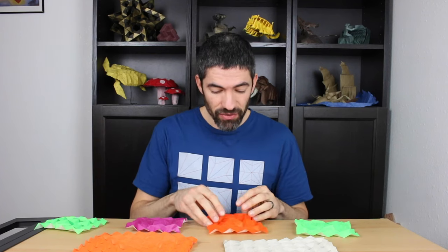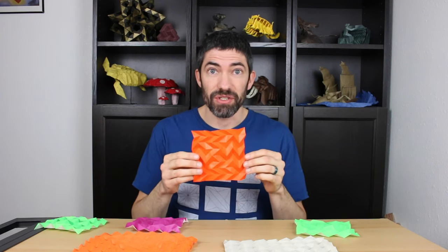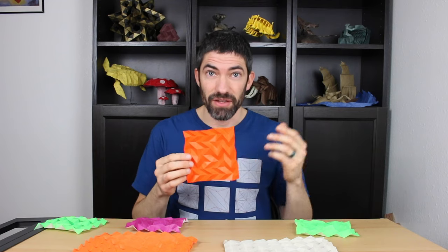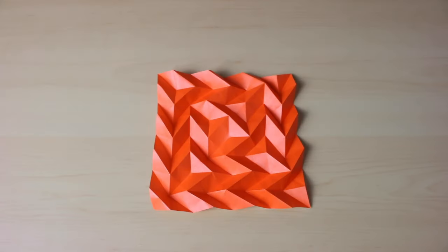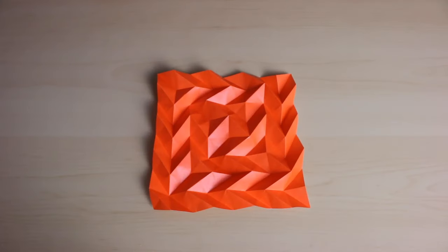Hi everyone! Today I'm going to teach you how to fold a spiral using the chiaroscuro technique. This is my third video on the technique. If you missed my last two, you can look down in the description and I'll have my chiaroscuro playlist there.